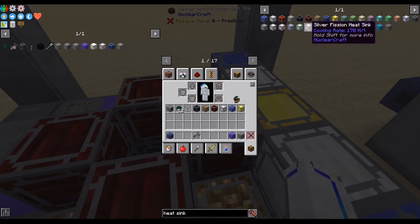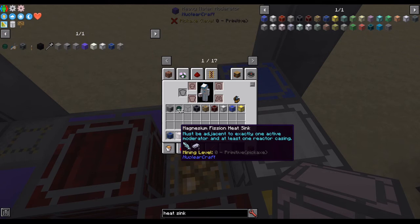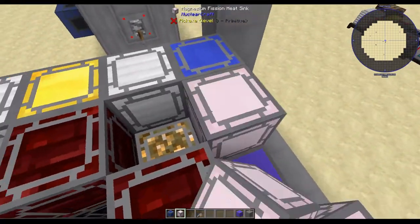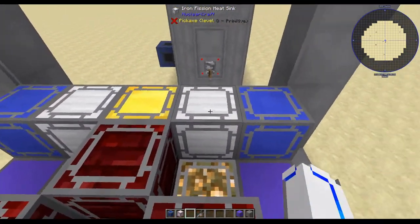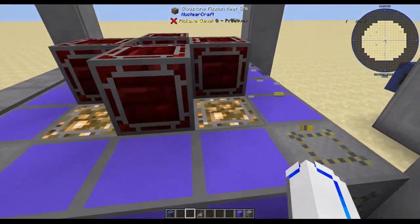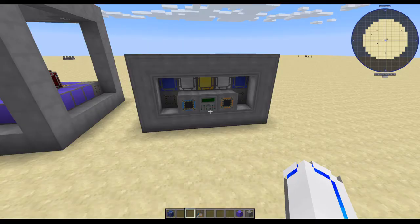There are also strong standalone sinks, such as magnesium. It's a pretty specific one but has higher cooling. It must be next to exactly one active moderator and at least one reactor casing, which means it can only go on the edge. It has higher cooling than iron, but if you use it, you can't use the gold sink because gold requires two iron. So it's a trade-off depending on which you decide to use. Anyway, that is going to be it for heat sinks. Thanks for watching, and I'll see you next time.